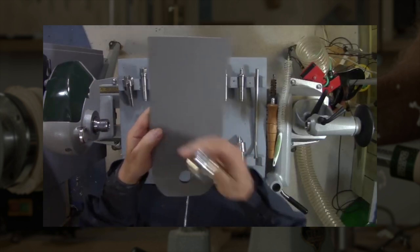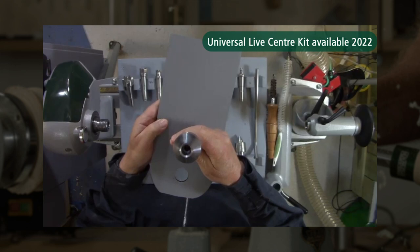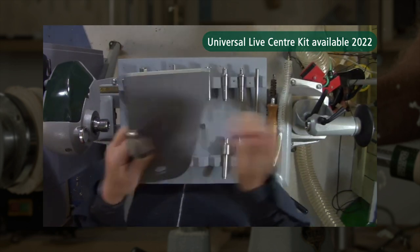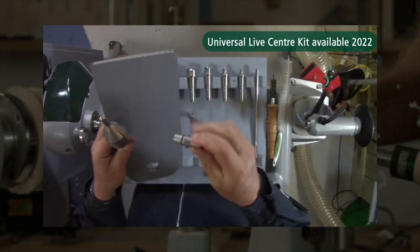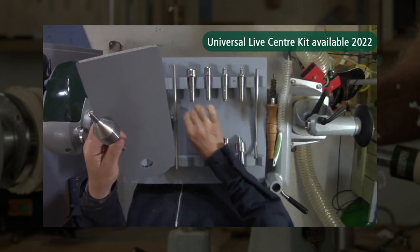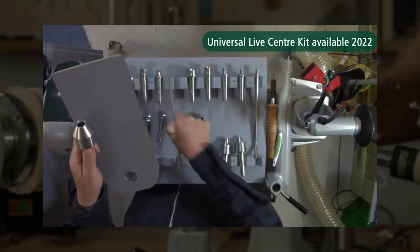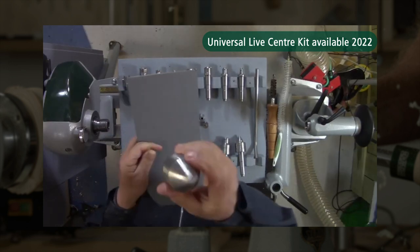The ring centre and the multi-pointed centre. We've got that centre along with a long drive - it clips in nicely. Multi-point pen mandrel - there we go. And we have the traditional cone. They come out easy enough, but if you can't get them out, we've got a knockout bar that goes through the tailstock as well. There's your traditional cone.